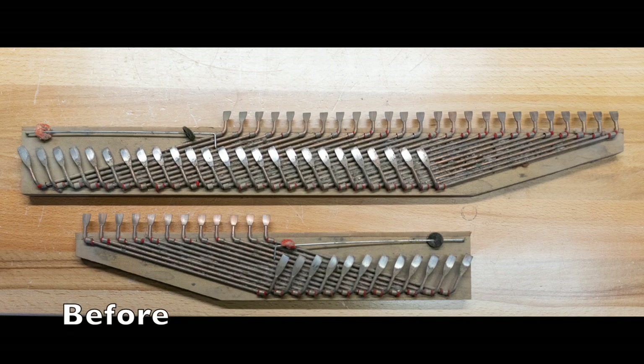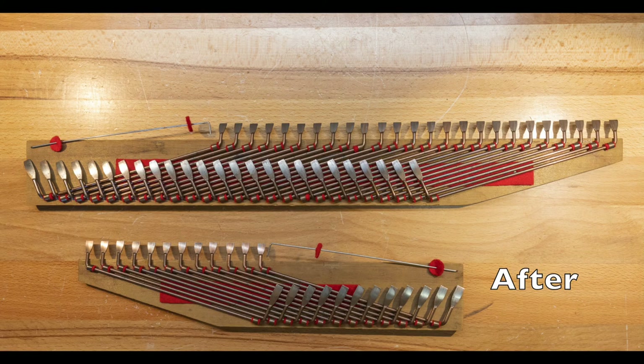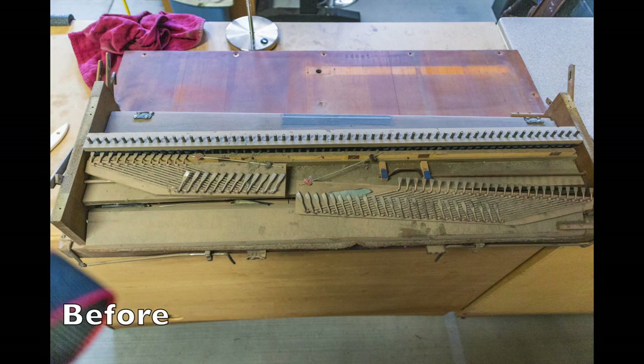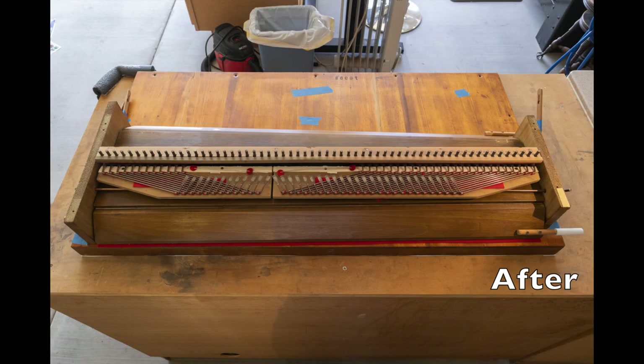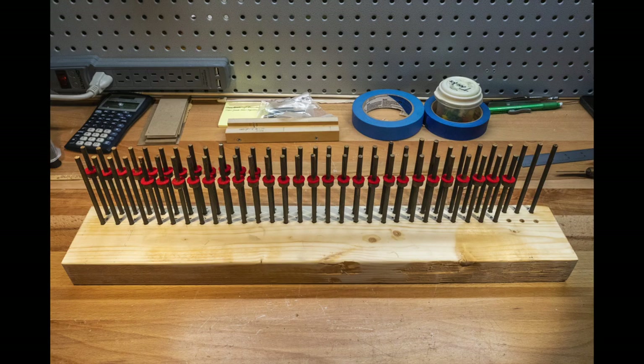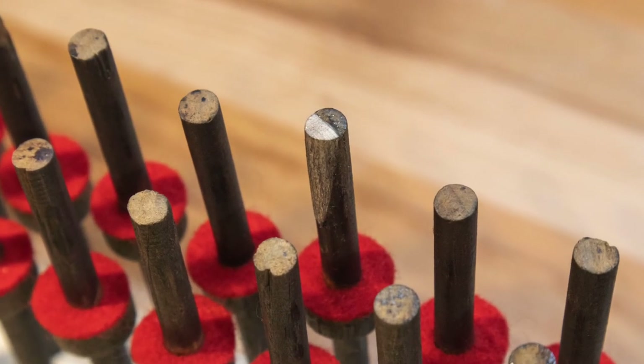The treble and bass couplers were completely disassembled and completely rebuilt — they look quite different now. The stickers are all cleaned and given a fresh coat of graphite, and new felt discs are put on top of the collars where the couplers come in. There were a few that had cracks at the top and chips that had to be repaired.